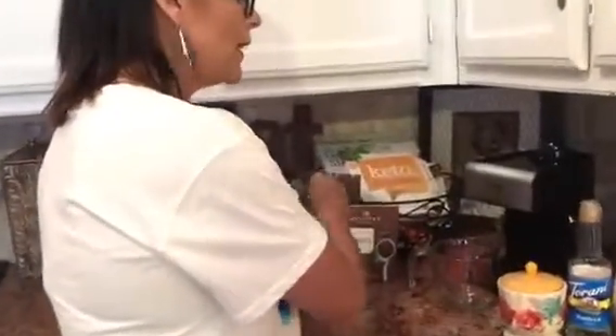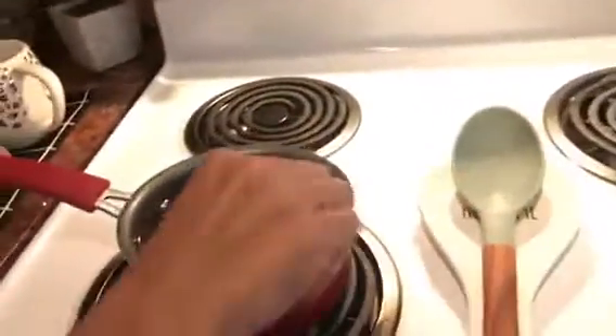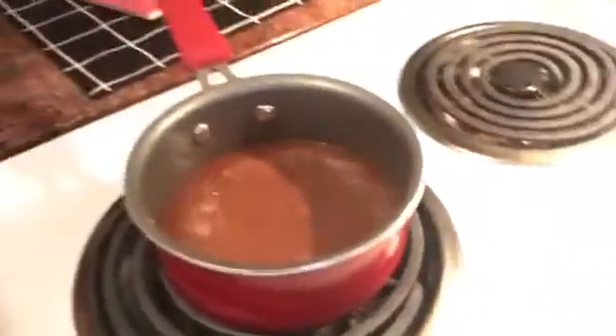Over here I usually use a little saucepan just like this and it's already heating up — it smells delicious, oh my goodness. You don't really need any special equipment; you can just get a little saucepan, put your milk in there, heat it up, and whisk it at the same time. Or if you have a handheld little whisk, you can go ahead and use that. We are going to do eight ounces of almond milk.